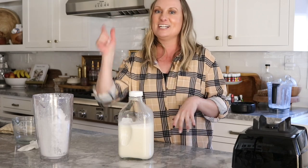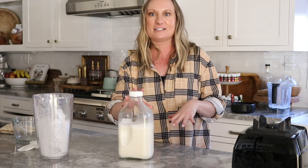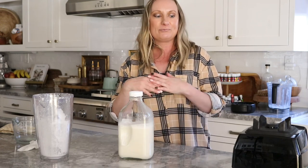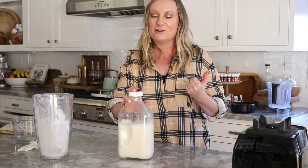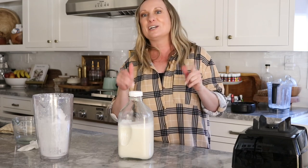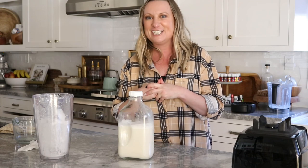Hope you enjoyed this! Tap the link below — I have everything linked, all my supplies, and I have a recipe too that you can save or print out. It is so easy. I'll be making oat milk next time. Let me know if you try this, be sure to subscribe, and give a big thumbs up if you enjoyed this video. See you guys later!